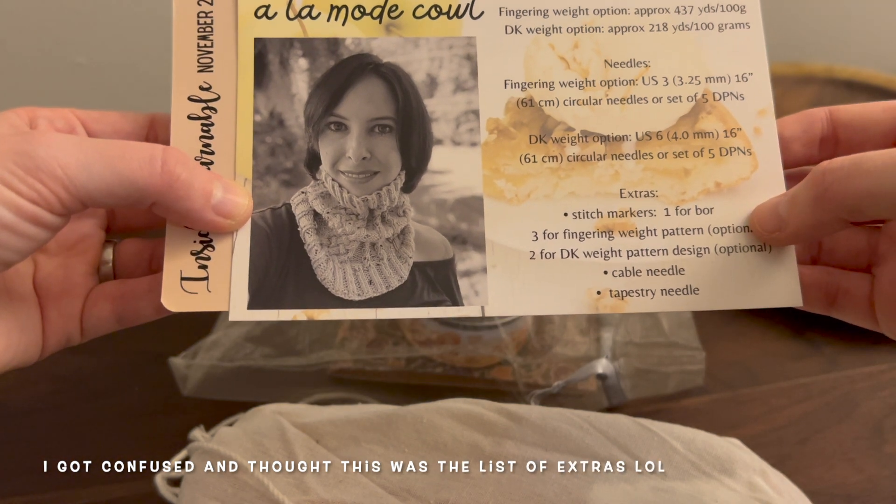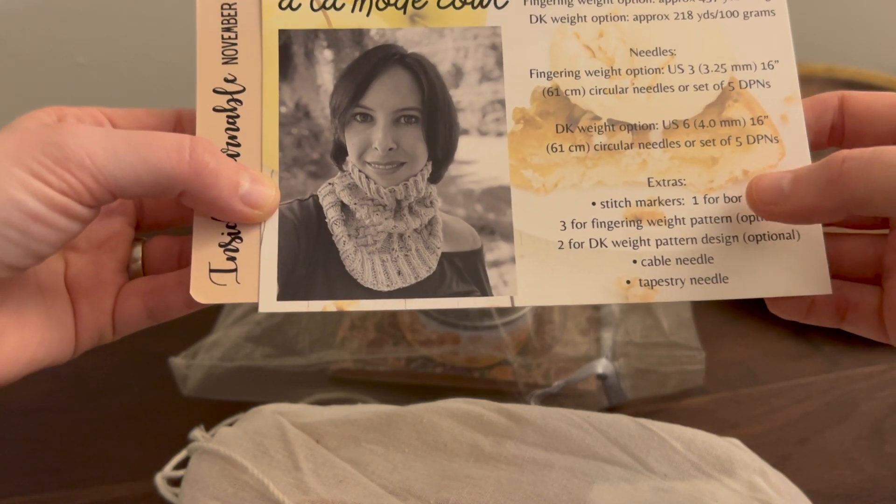We have a stitch marker, a pattern, a cable needle, and a tapestry needle. Very nice.